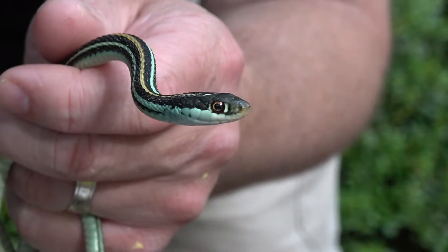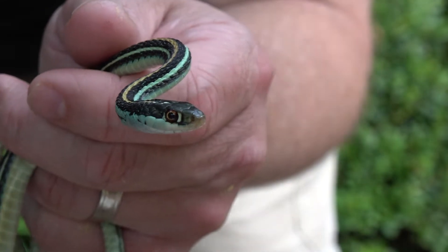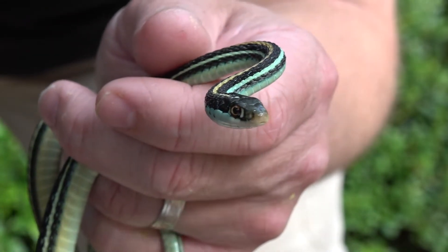We've got a little Eastern Ribbon Snake here. He's going to bite me in a minute — he's kind of feisty.